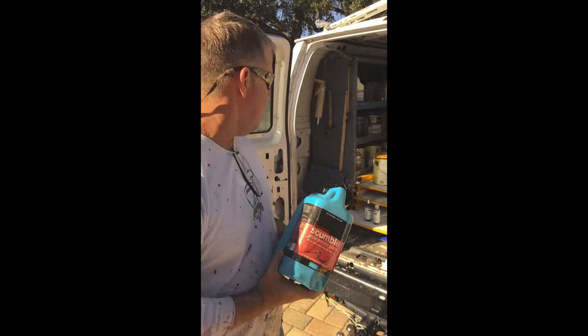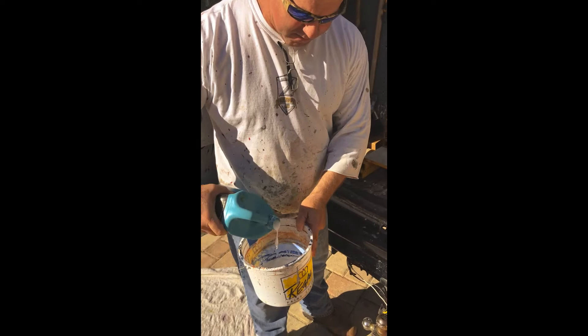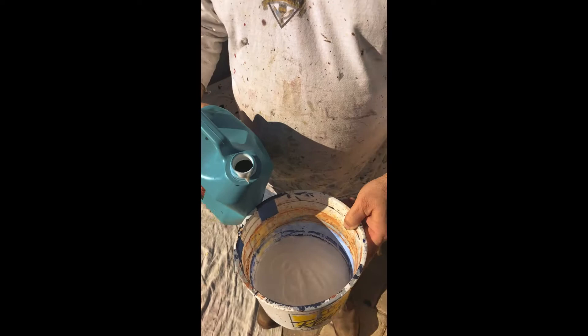We got a double door and we're getting ready to do it, so we just take the glaze and dump about half a quart in there. All right, so that's the glaze.